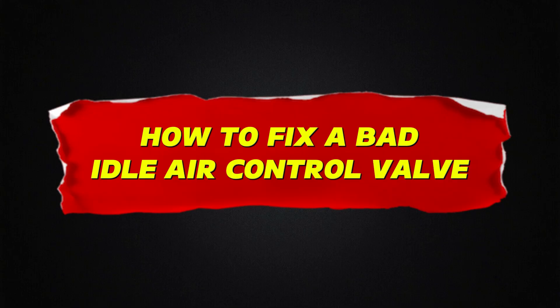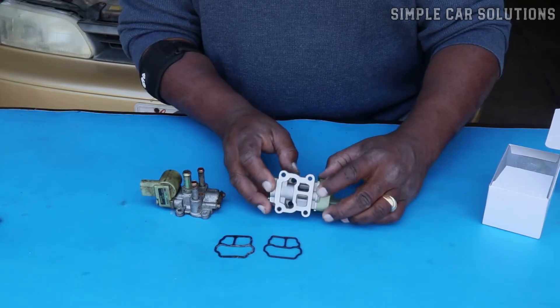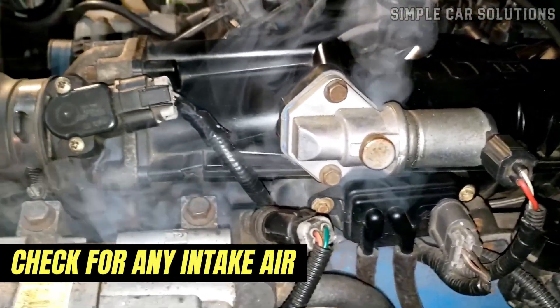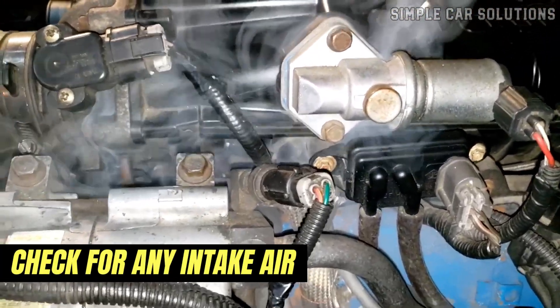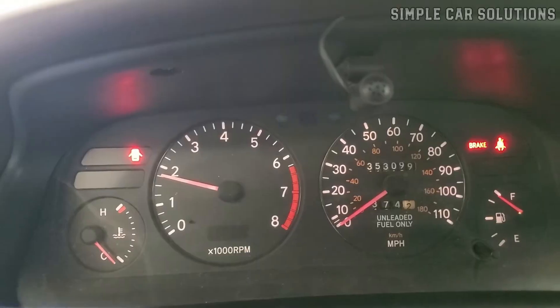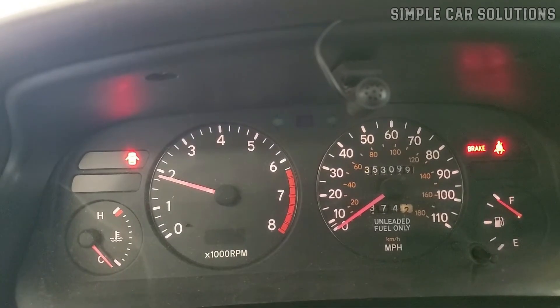How to fix a bad idle air control valve. If you suspect you have a bad idle air control valve, first it's important to check for any intake air or vacuum leaks around the top of the engine. These types of leaks can let extra air into the engine, bypassing the throttle body, and they can cause the same symptoms as a faulty idle air control valve. So rule that out first.